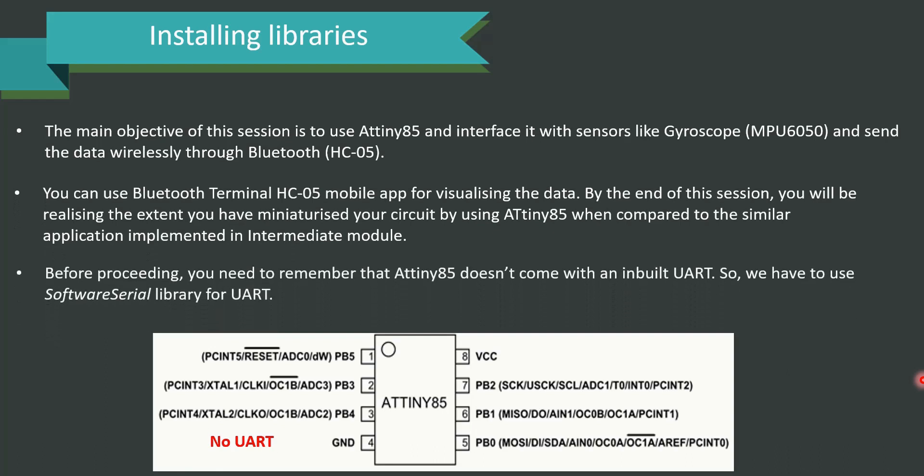Before proceeding, you need to remember that ATtiny85 doesn't come with inbuilt UART, so we need to use the Software Serial Library for UART. The pinout and representation of the ATtiny85 is presented in front of you. Please remember there is no UART supported with ATtiny85 by default.